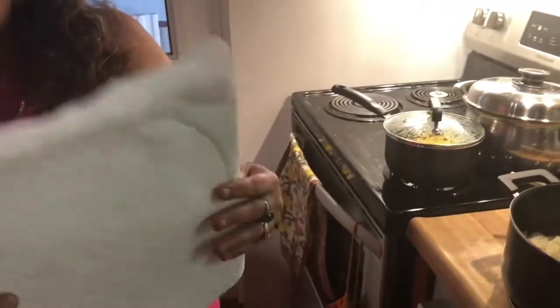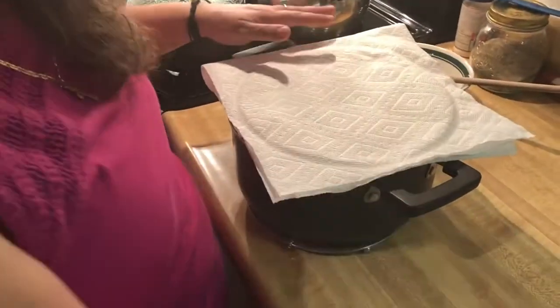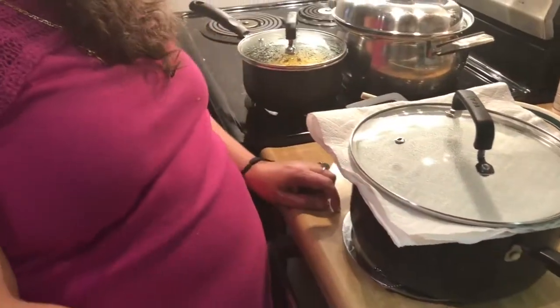Then take folded paper towels — I have about eight half-sheets folded into a layer of four — and cover the pot with them, then put your lid right on top. Let this sit until serving time. Before serving, remove the paper towels, fluff up your rice again, and you'll have perfect long grain white rice. You can also use a kitchen towel instead of paper towels if you prefer.